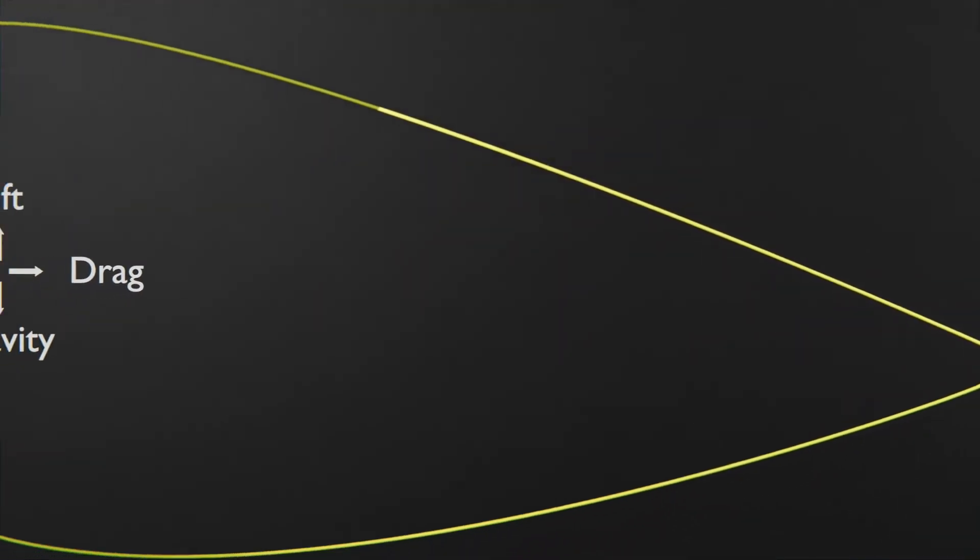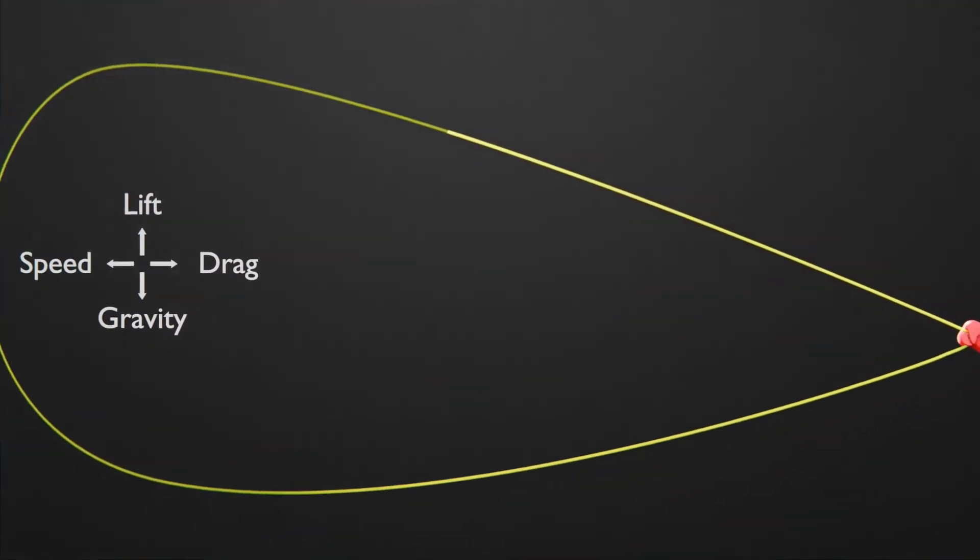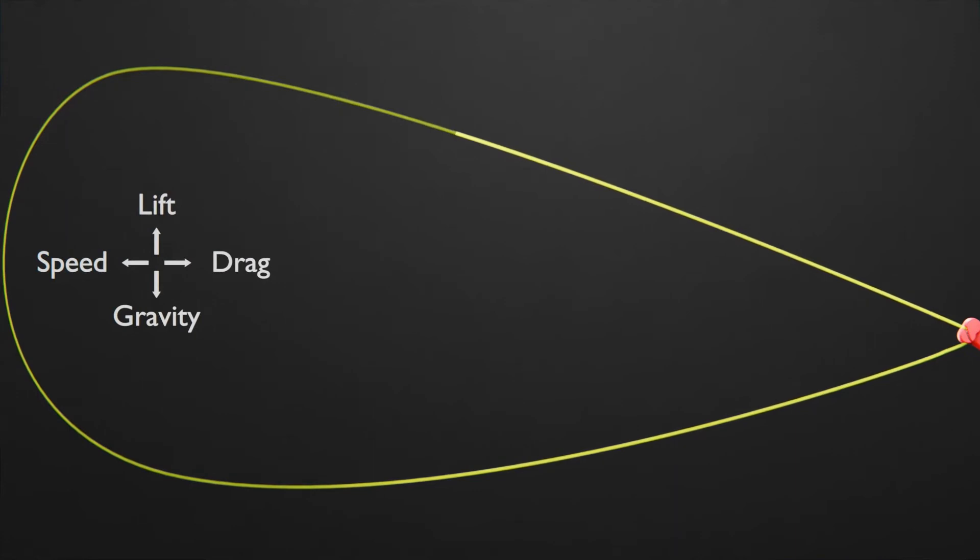Technically, the string is always under tension. Since the string is a loop, as the string is propelled out of the device, it eventually has to return. As the string begins its return, gravity pulls it downward, and because of the speed of the string and the drag from the filaments around the string, it creates lift.